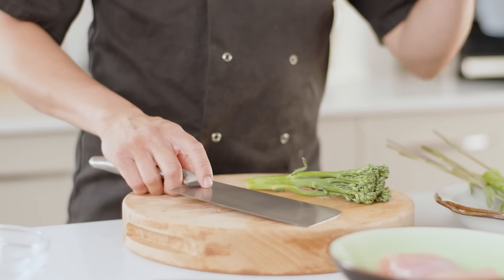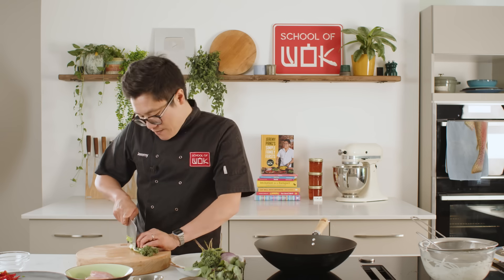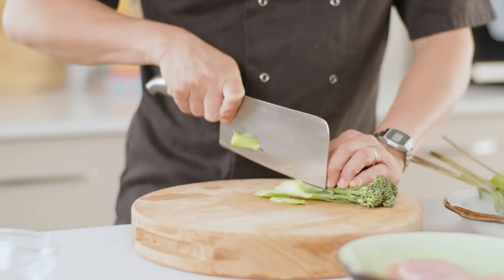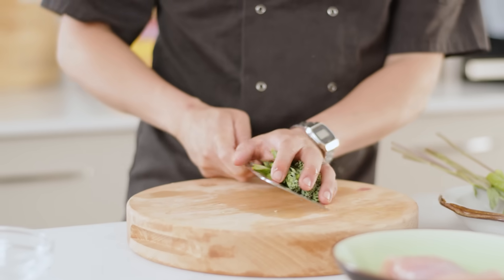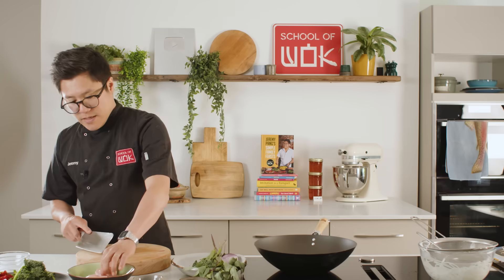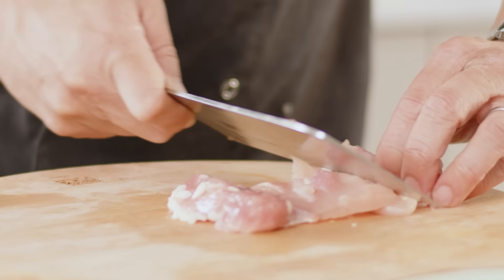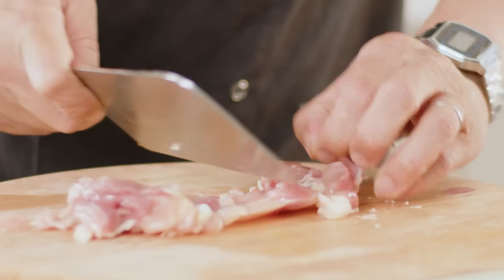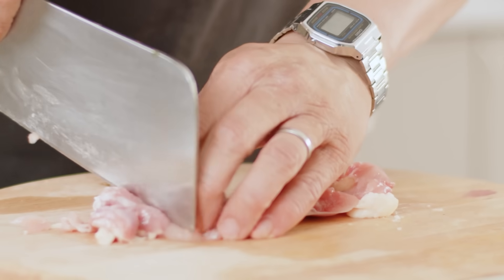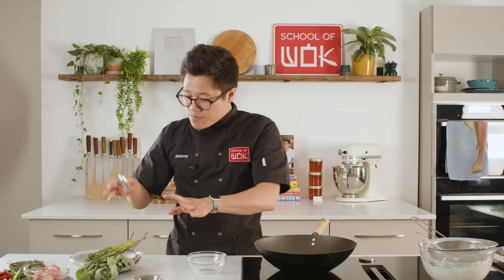Now if you're in Thailand or Asia, usually you'd have gai lan, which is a Chinese broccoli, for this dish, but tenderstem broccoli works a treat — any type of broccoli really works. Just nice fine slices. Next up your chicken: chicken thigh, nice and succulent. Little strings of fat just add a bit of flavour to the dish. This really is very simple — my wok clock of ingredients is pretty much there.